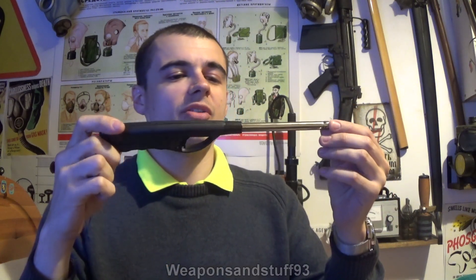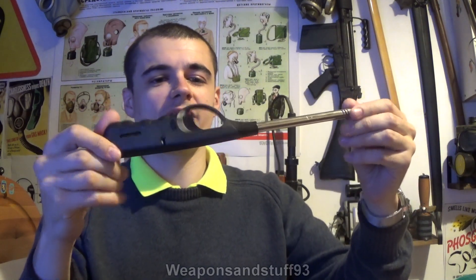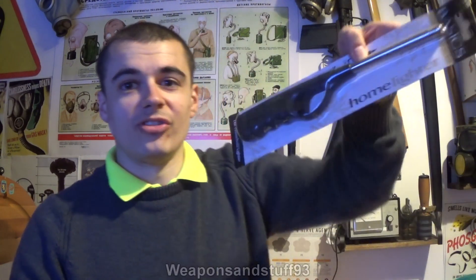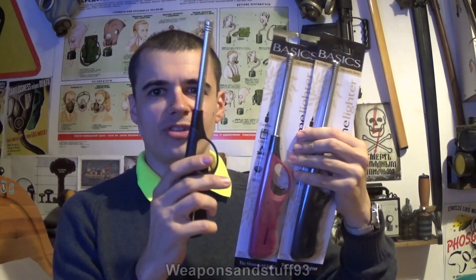Hello, so this is a requested video. I got a lot of comments over the years with people asking me if I could review the simple kind of barbecue lighters, whatever you want to call them, or home lighters. On Amazon I was able to get a pack of three — I've already opened one — for I think it was about £6, so about £2 a lighter. And these are obviously refillable.